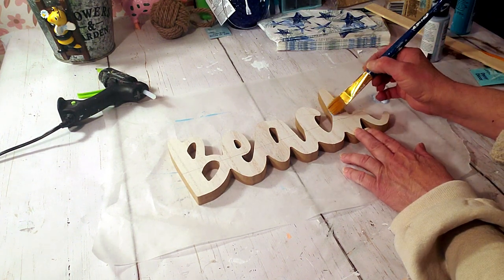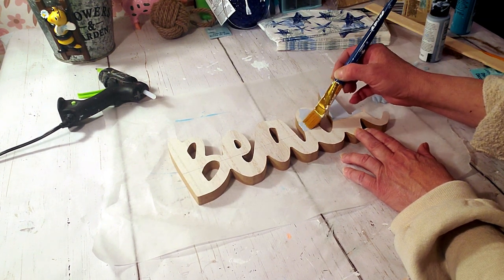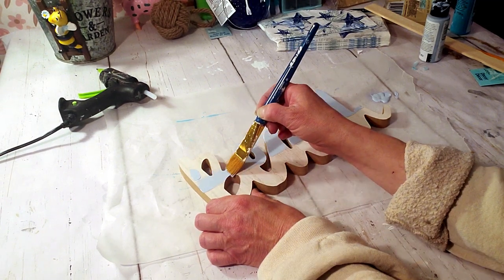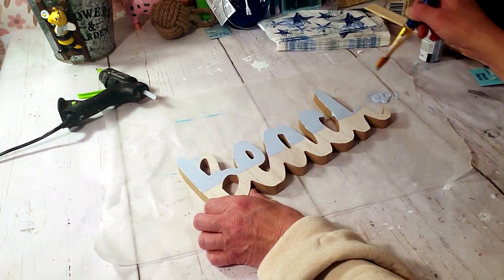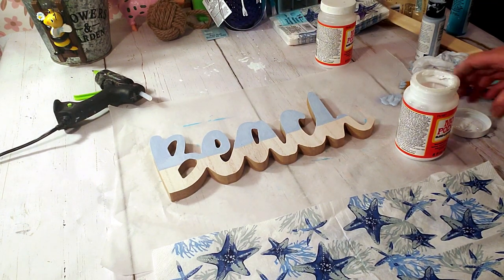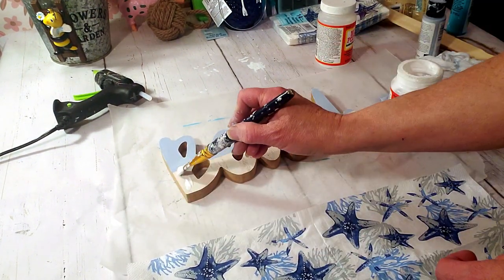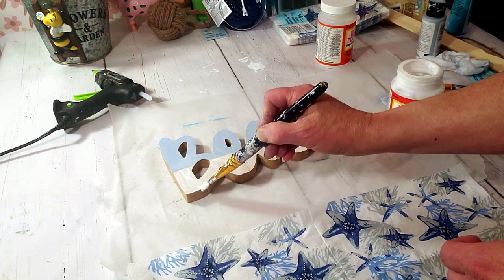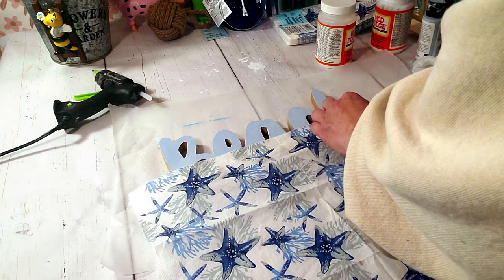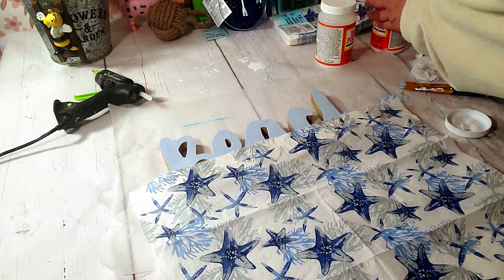I'm going to start painting just the top half of the beach sign. Then I'm going to take these napkins from Dollar Tree, apply some mod podge down on the beach sign, place the napkin right over the top, and then apply mod podge over the top of the napkin.